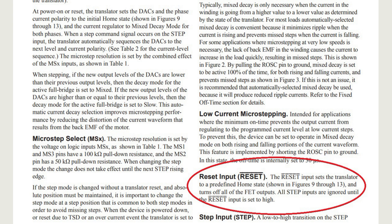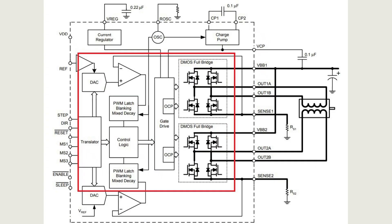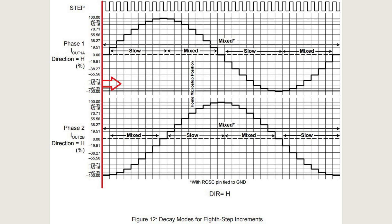The reset input is described as follows: the reset input sets the translator to a predefined home state and turns off all of the FET outputs. All step inputs are ignored until the reset input is set to high. In other words, when a logic low is applied to this input the power transistors turn off, and when a logic high is applied they turn on. There is only one important difference from the enable function.